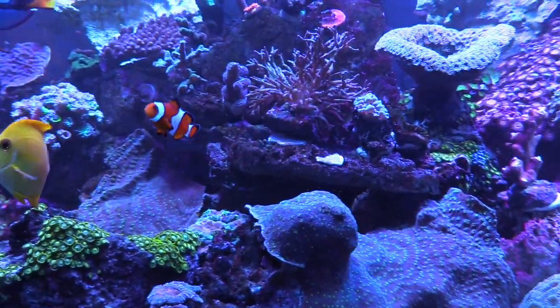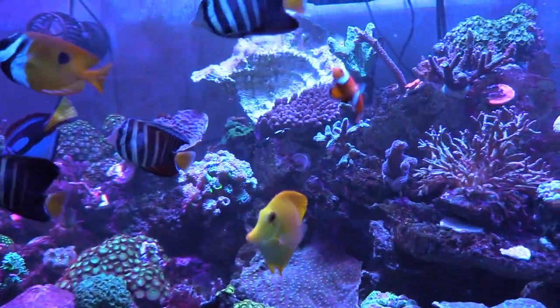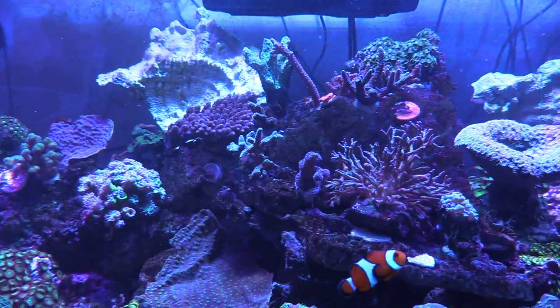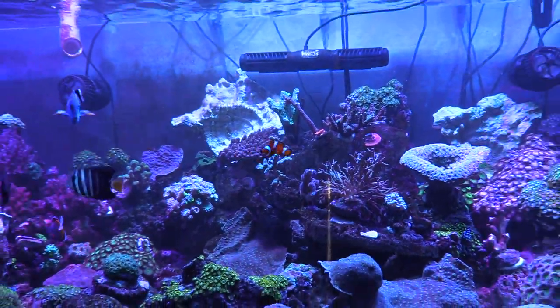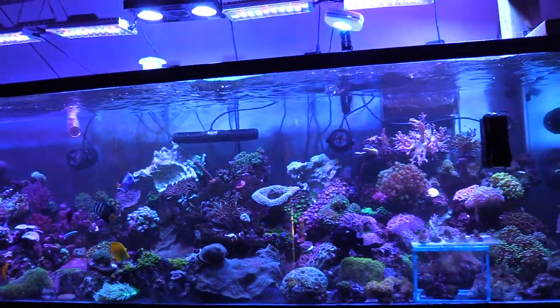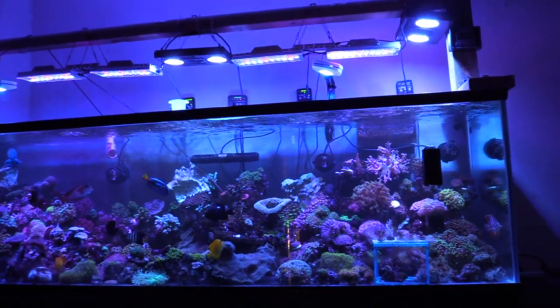I'm glad he's doing good. One of the guys was like how come you didn't rescue the clown, but I mean you had bigger problems. I mean I had a 300 gallon tank — and it looks legit!